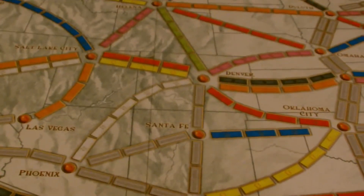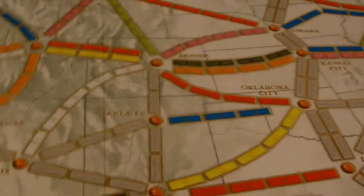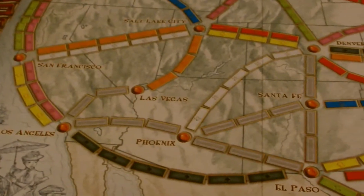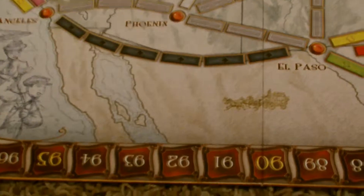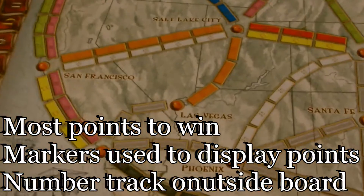First thing we are going to talk about is how to win the game. In order to win the game, you need to get the most points of any player. This is a two to five player game, so you're going to have a lot of competition — or maybe it's one other person. You use these markers right here to show your score on the board. You move them around this track right over here to show your points. It goes up one to a hundred. A lot of times you go over a hundred to win.